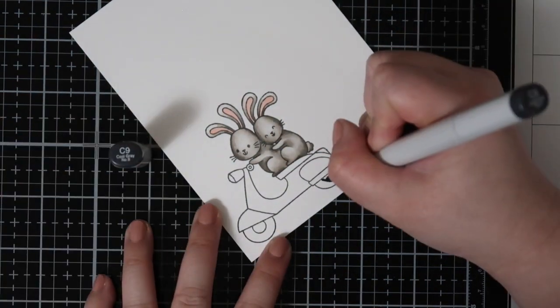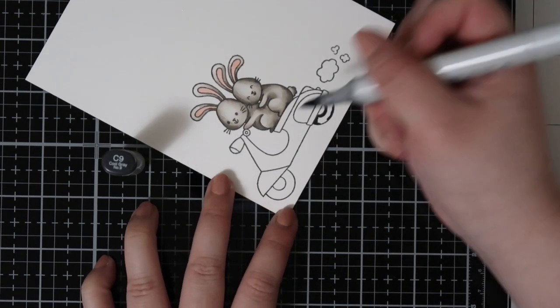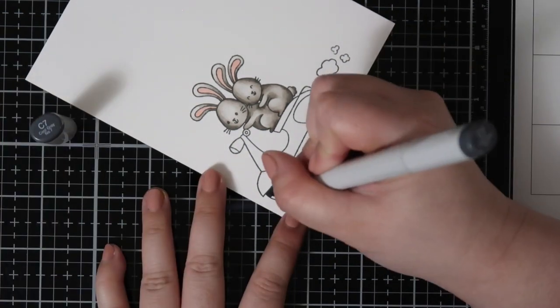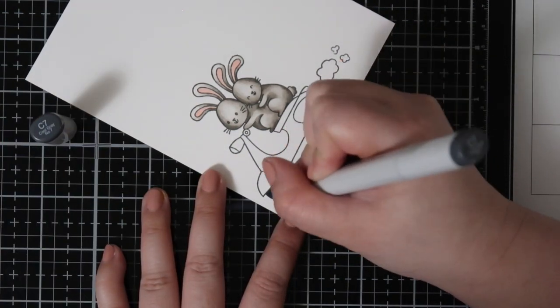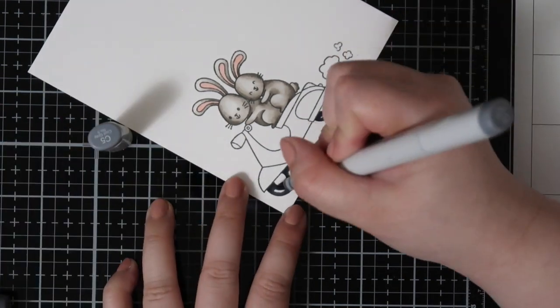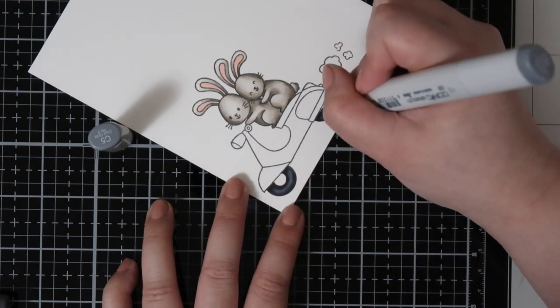For all my Copic coloring I am using about three colors per area. I will go ahead and use my darkest color and put down where I think all the shadow areas are. Then I will blend it out with my midtone Copic marker and then I will go in with my lightest one to blend everything out.